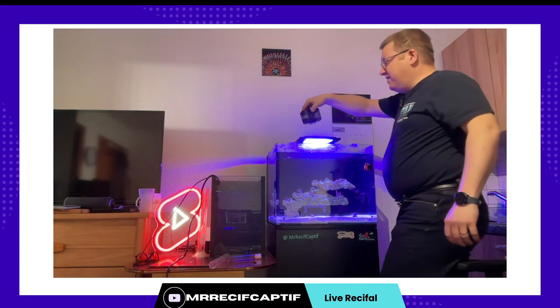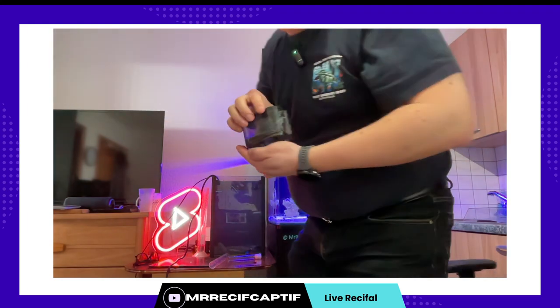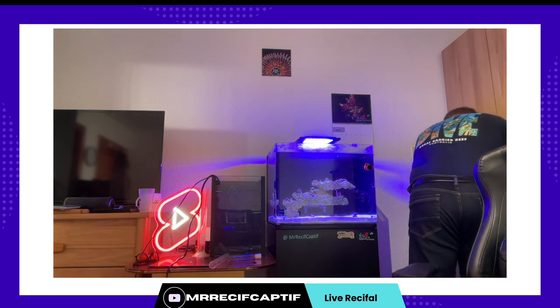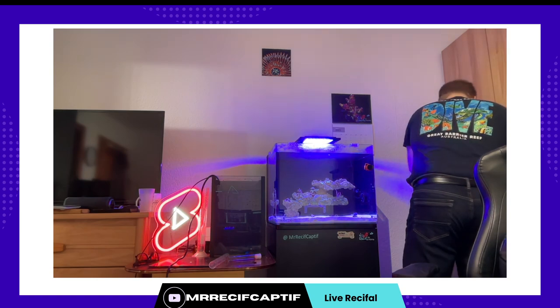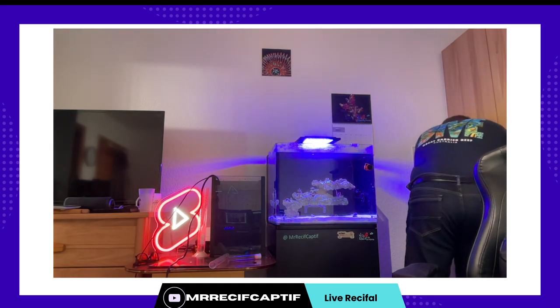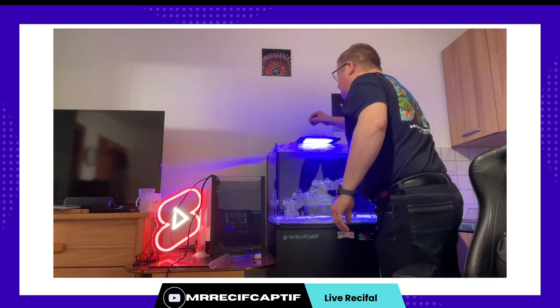Comme là je n'ai qu'à attendre que ça se brasse, je vais en profiter pour vider mon écumeur — maintenance classique. Il n'est pas très plein parce que je l'ai déjà vidé hier. Il y a un petit peu d'écume. Ce petit godet me tient la semaine. Je rince toujours à l'eau claire l'intérieur d'écumeur parce que ça colle un petit peu sur les parois et s'il y a le moindre souci, ça fait tout ça de moins de pollution qui viendrait se dissoudre dans l'eau de l'aquarium. Je le remets tout de suite en place — c'est juste histoire de ne pas l'oublier.